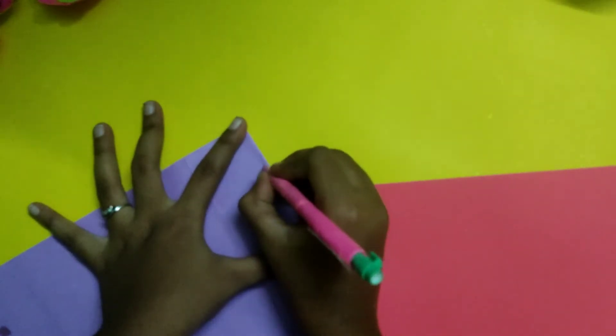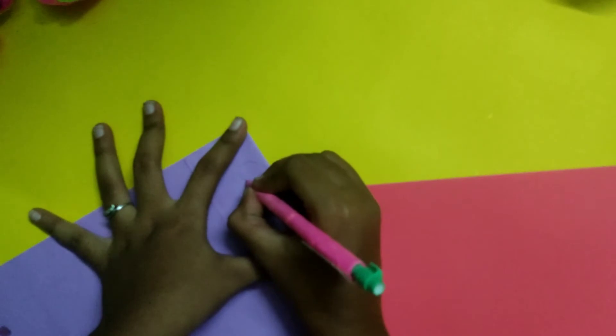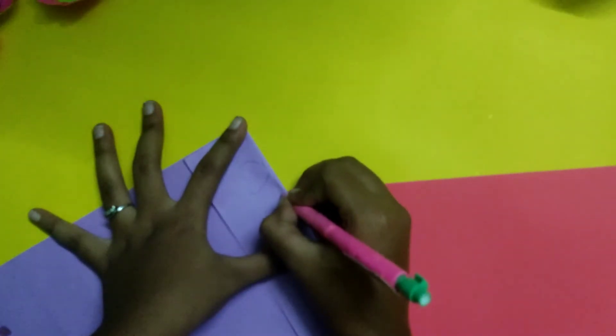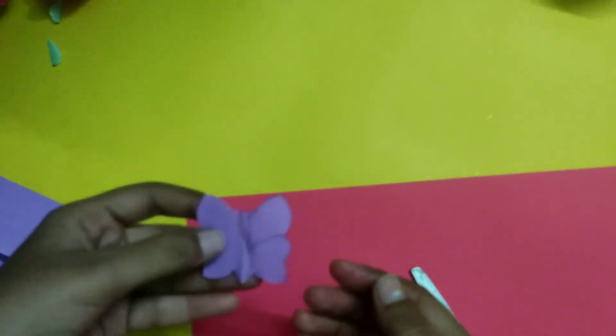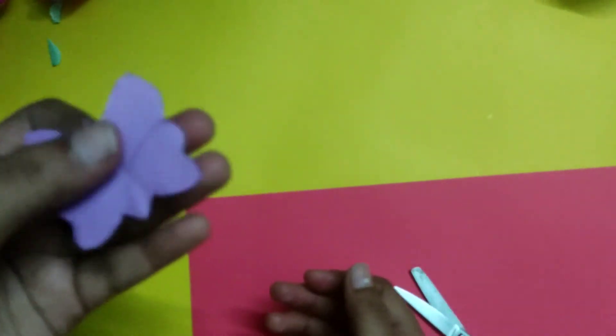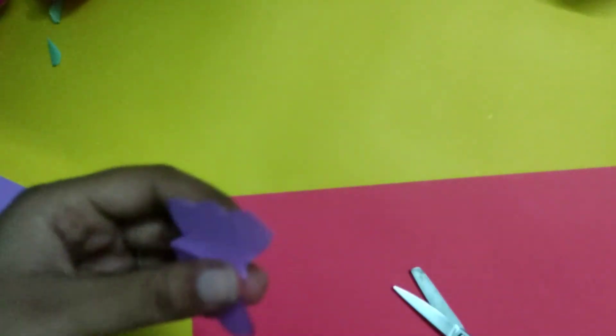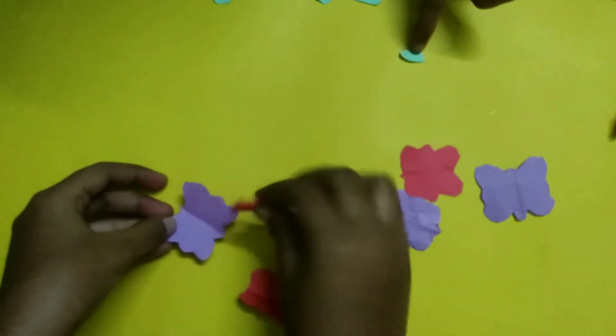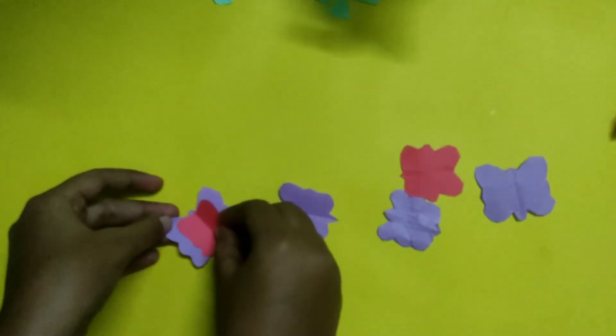Let's start with the butterfly. I am using it as simple as this. We will cut it. When we open it, we have two sides of the butterfly and cut it. This is 4 pieces of violet and red, 4 pieces of violet. Now we cut the red and cut it to the violet.